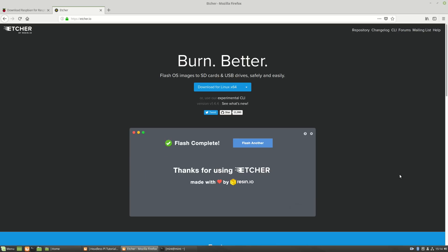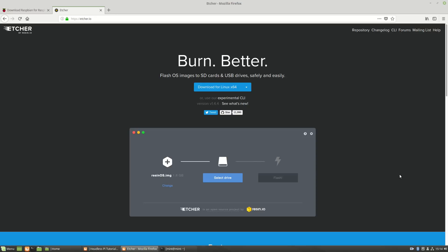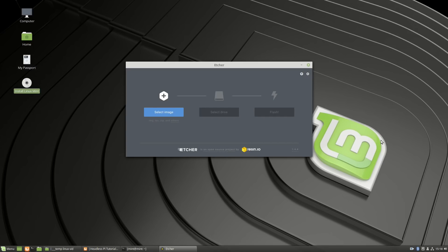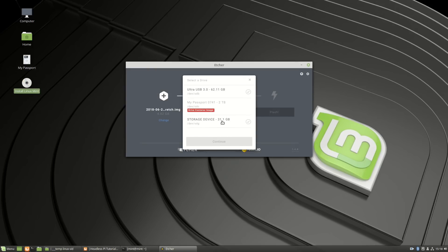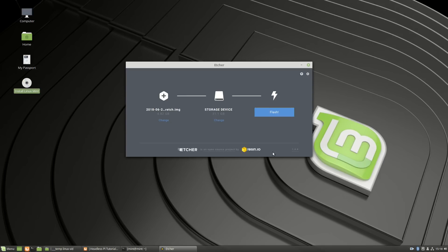We're also going to need to burn the operating system onto an SD card, so go to Etcher.io and download it for Linux. You'll download a zip file, unzip it and install it onto your system. You'll also need to unzip the Raspbian Stretch file that you've downloaded. What you're looking for is the Raspbian Stretch image, and when you have that you can select that image file and then select your drive — in this case a 31.1 gigabyte SD card. Be careful here, you really don't want to put it onto the wrong drive. When you're ready, click flash — this can take a while so sit back or go make a cup of tea.